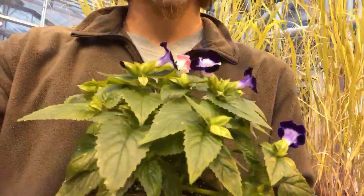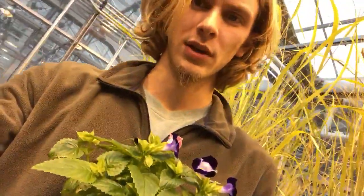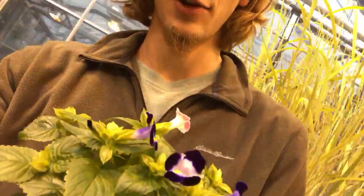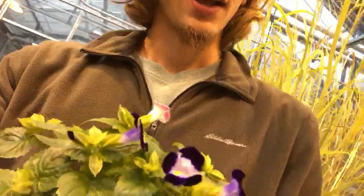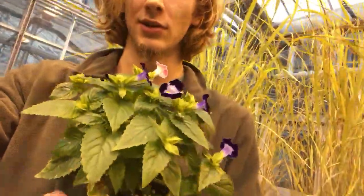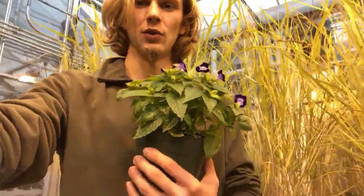This is an annual variety, so it's gonna die off each winter and you're gonna have to replant it, unless you bring it inside to overwinter. It's of the Linderaceae family, native to Asia, and it typically grows best in zones 2 to 11.